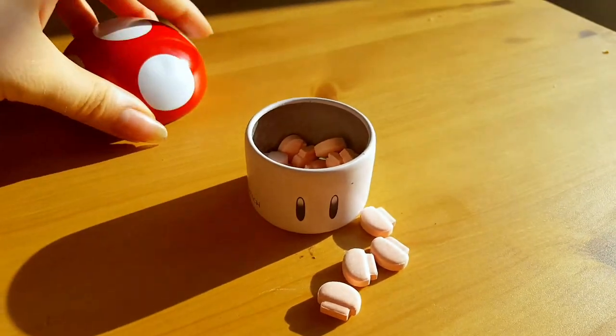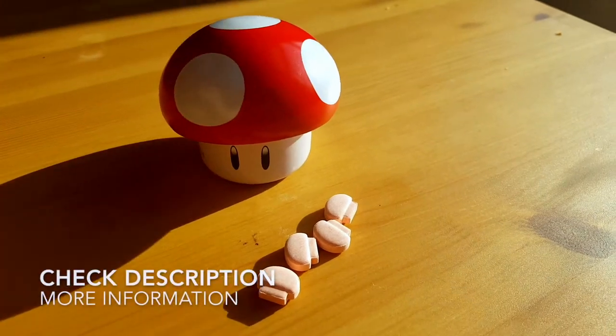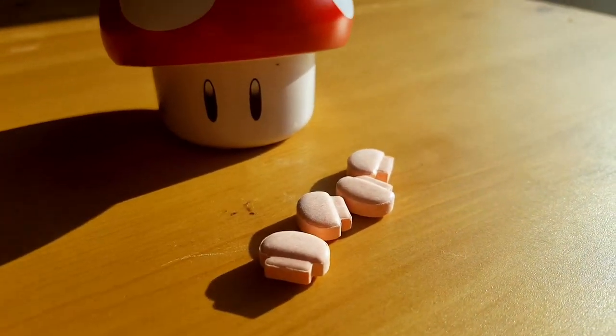I hope that this video was useful for you, and that it inspired you to go get some of these beautiful little cute adorable candies. Please!